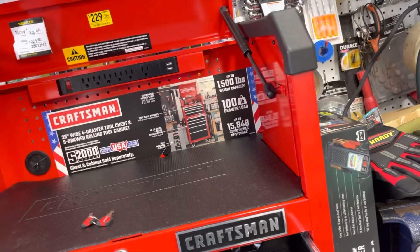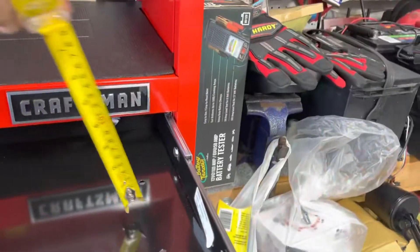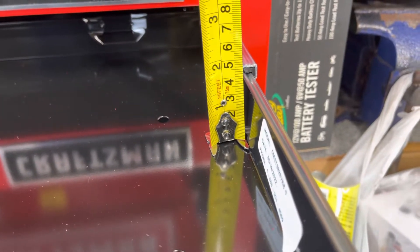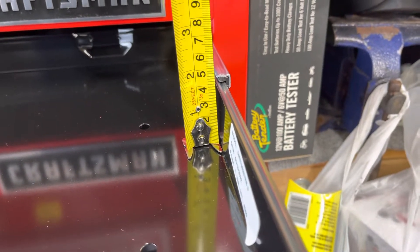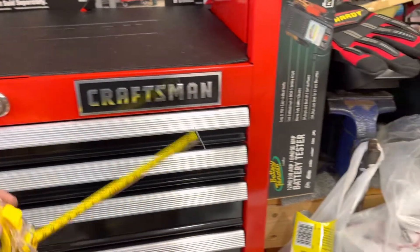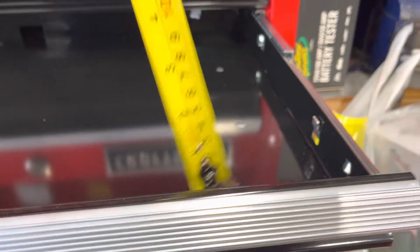What are you guys getting with this? So basically this is what you're getting — how many inches. Basically almost four inches. The top over here — yeah, almost four. So this is for the first drawer. The second one is basically the same, as you can see.